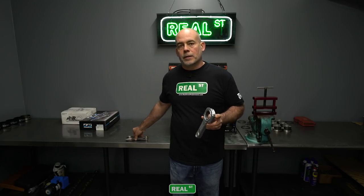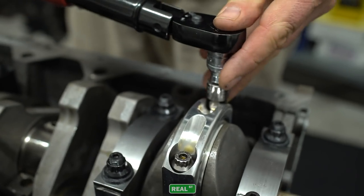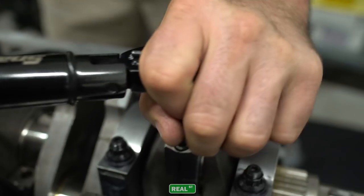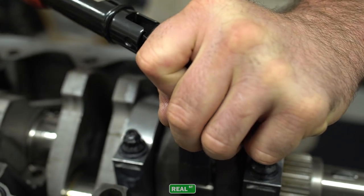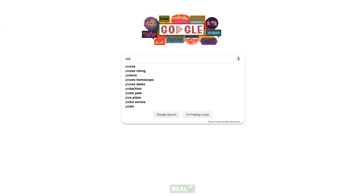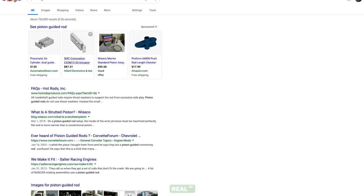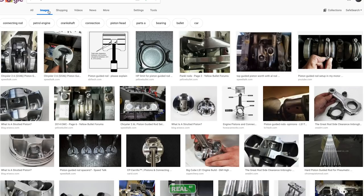The last thing we're going to go over is the side clearance of the connecting rod. The side clearance of the connecting rod is the distance between the connecting rod and the crankshaft, or the connecting rod and its partner rod. You'll want to have 20 to 25 thousandths here. If you think that's a large amount, Google 'piston-guided rod' and you can see some images of engines that have a lot of rod side clearance. Keep in mind that side clearance does not affect the oil pressure of the engine; the oil pressure is regulated by the bearing clearance much more so than the side clearance of the rod.